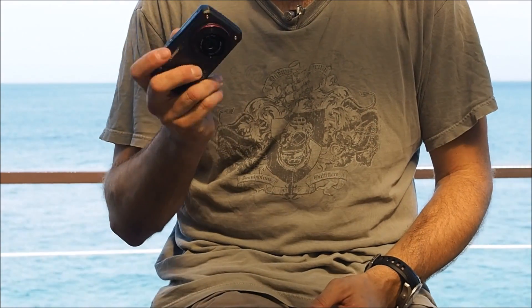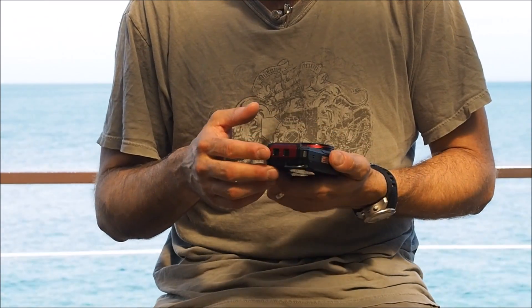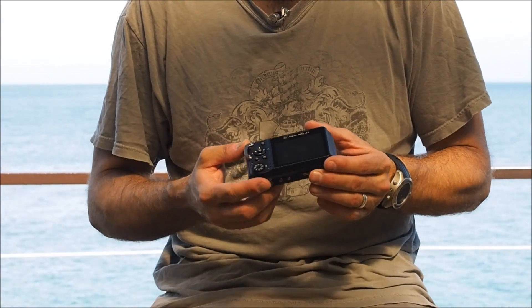Also, if you're on the boat, you open the case, you take this one out, it gets a splash — nothing will happen. So that's awesome.